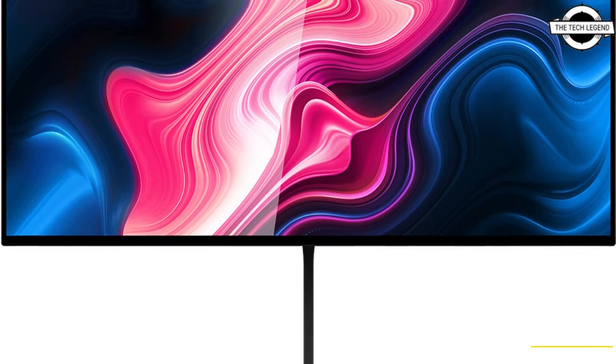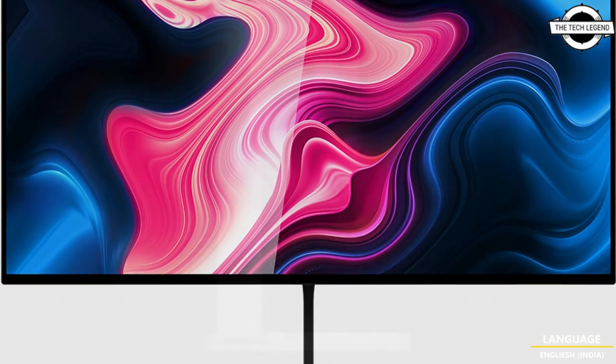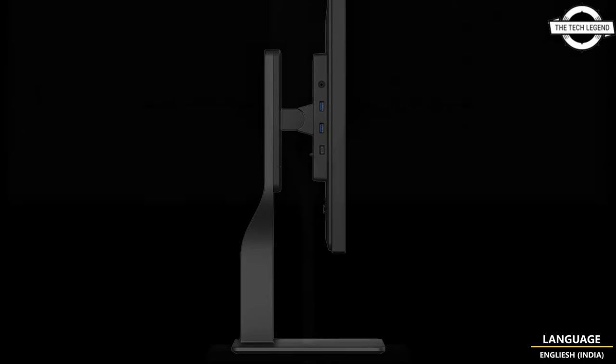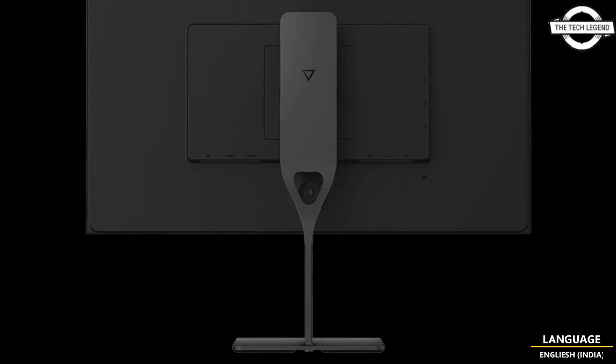Hello friends, welcome to the TechLizzen channel. Today I will talk about the Doh Tech Elite Spectrum 4K 144Hz Gaming Monitor. The Doh has 2KZ power-setting Doh Spectrum 4K 144Hz Gaming Monitor.